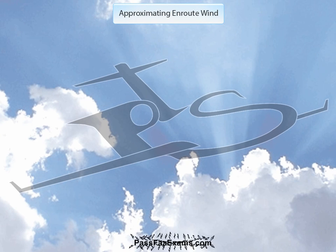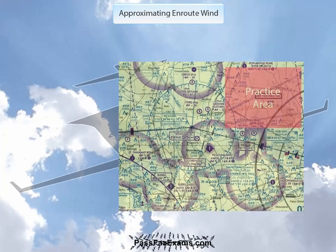Let's take a look at a basic method on en-route wind approximation. Let's say that you're flying along towards your practice area to do some maneuver work, and you're unable to see where the wind is coming from. There are no smokestacks and the usual signs are not around, so you're trying to figure out where the wind is coming from so you can do your maneuvers into it. Here's a simple method of approximating wind direction using just a couple of simple steps.